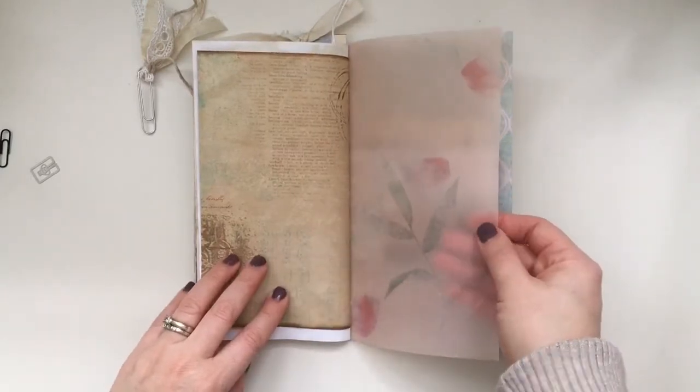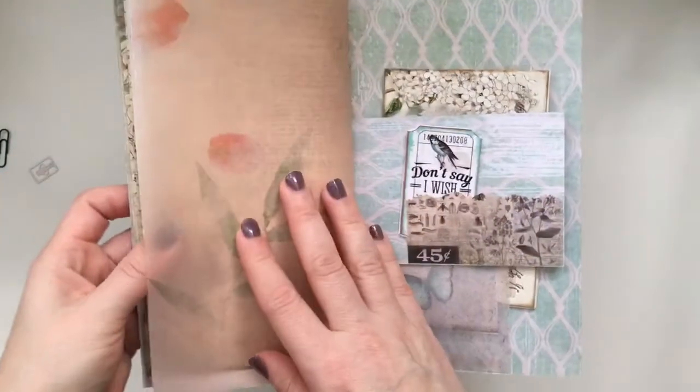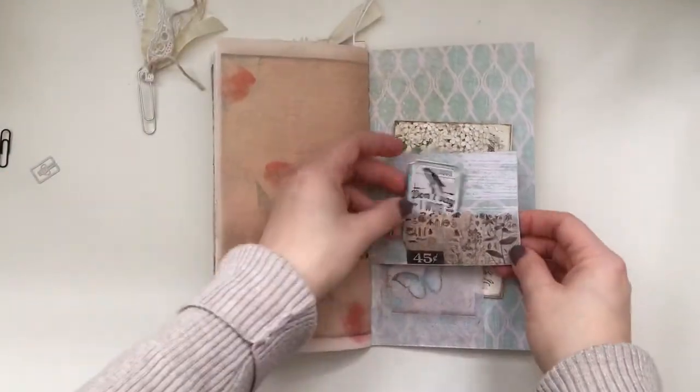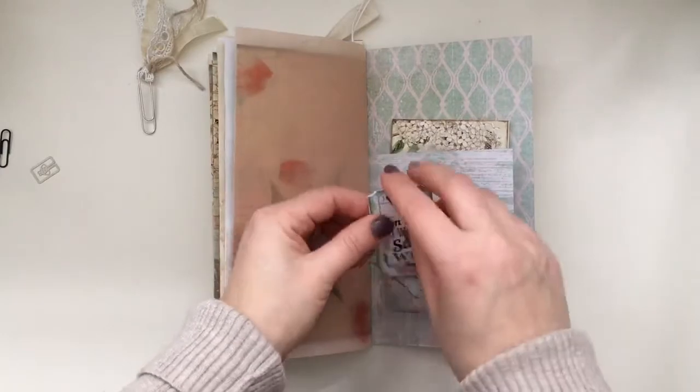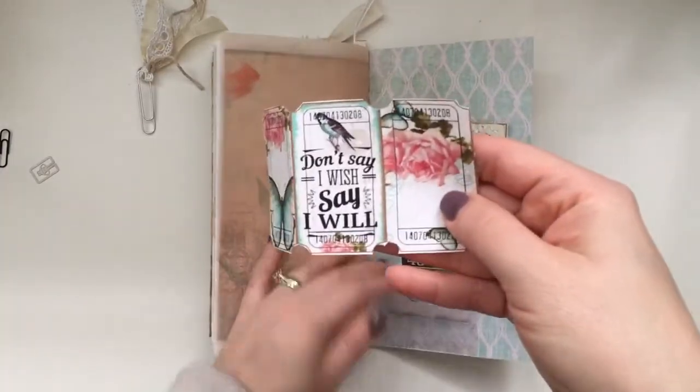And then here's the other side of that vellum — you can see the flower and stuff on it. I thought it's just perfect for this. And then on the back here I just did a little tuck spot. And then this is more of the tickets.